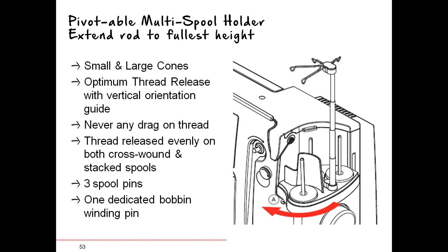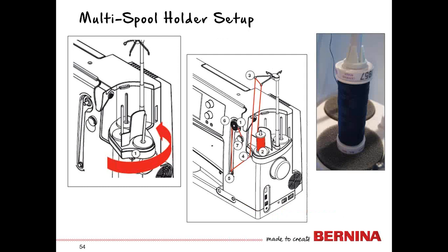There are three spool pins. One is dedicated for bobbin winding — it's also slanted just a little bit to help you identify it. Inside your accessory kit you have one of the smallest spool caps, and that's for when you are working with smaller, narrower threads or getting to the end of a thread. You can put this on the pin and it will keep the spool from traveling up the pin.